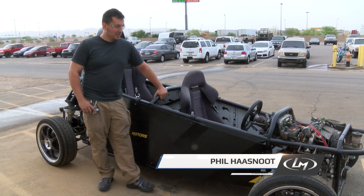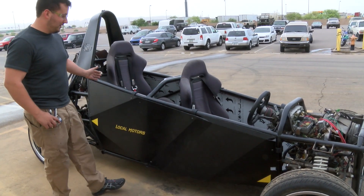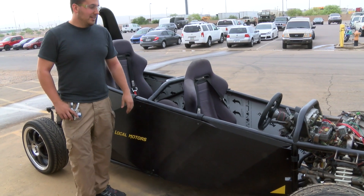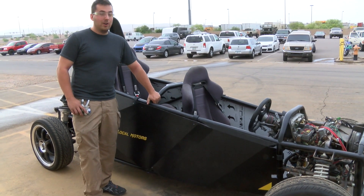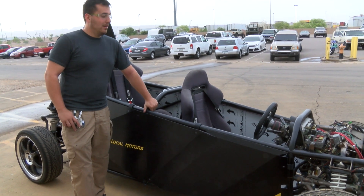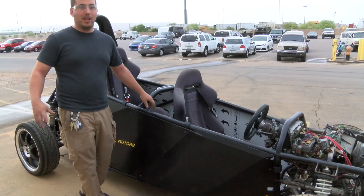Hey guys, Phil here from Local Motors. He's out here talking about the Tandem, which as you can see now has the body panels permanently attached. I'd like to give a big thanks to our colleagues Corey, Arell, and Nemo for coming out here and helping out with the body panels, as well as our community member Ken who came out during the Investor Summit and got these things mounted on.